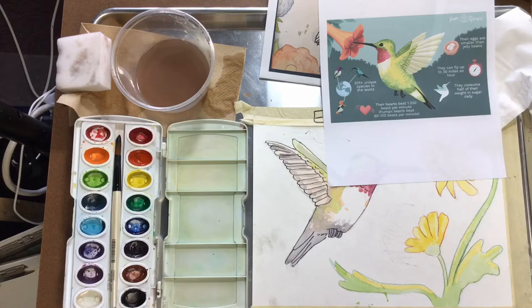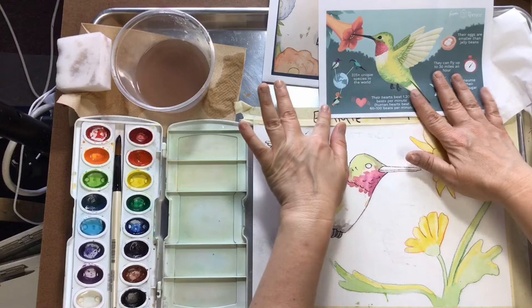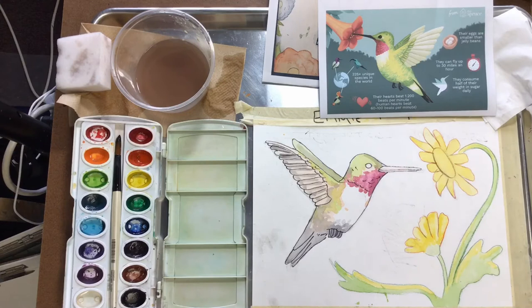If you remember last week I had a couple images of hummingbirds. I found this one because it was kind of like the one I did. I would recommend just looking up some hummingbirds and figuring out what color you like best.